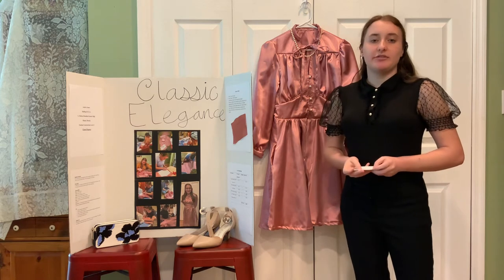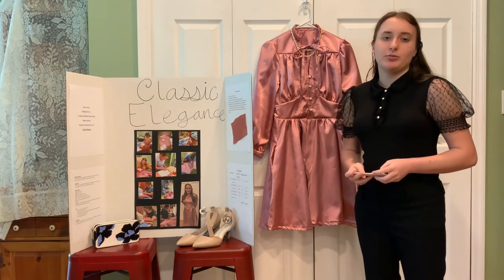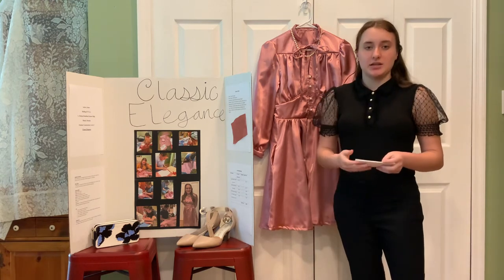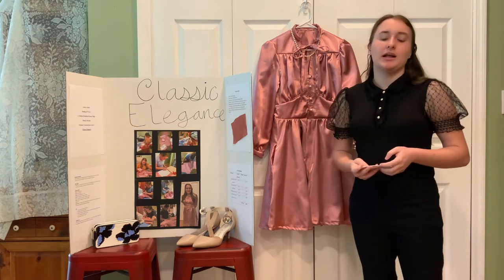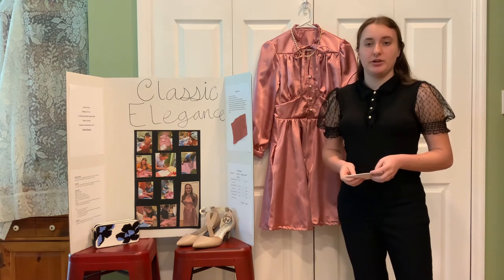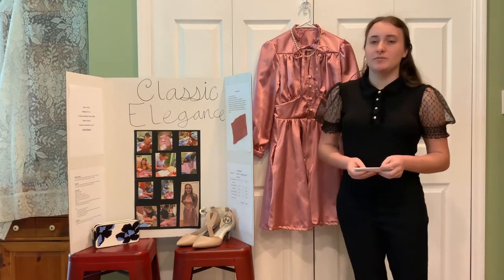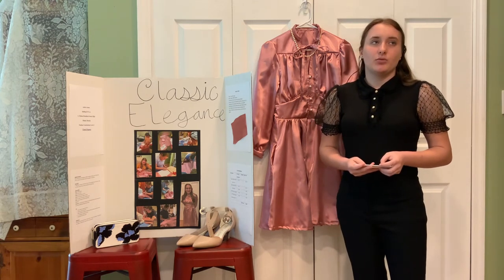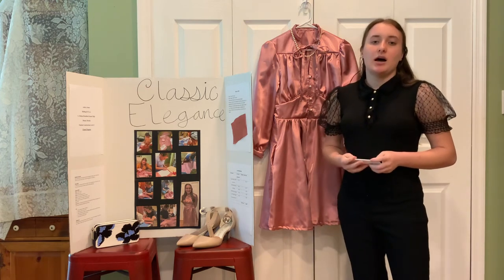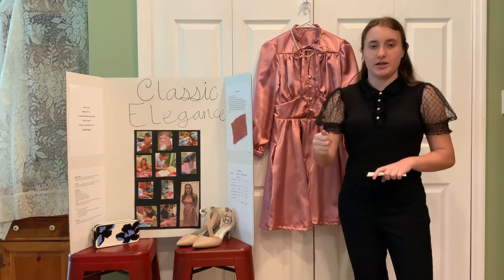I spent approximately 43 hours making this dress and encountered difficulty with working with the slippery fabric and sewing the gathers, but I overcame them. I learned that I had to sew slowly and take my time when figuring out what pieces to put together, and when working with the slippery fabric I had to pin it properly and use the appropriate tension for the thread on my sewing machine.